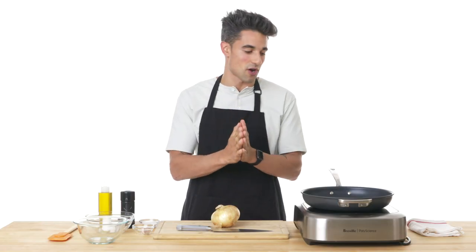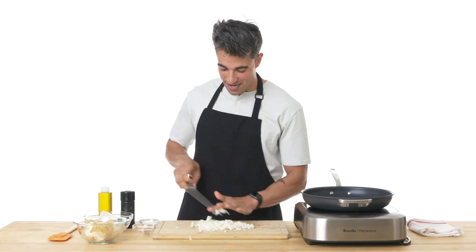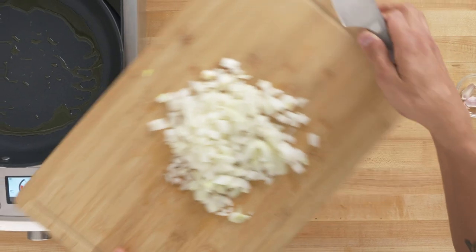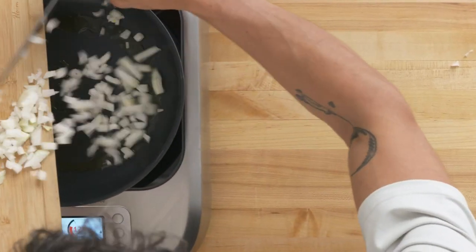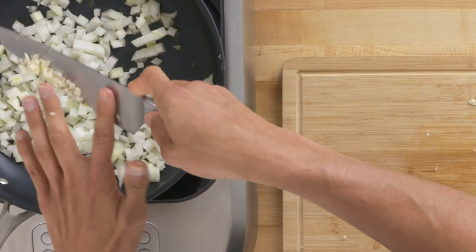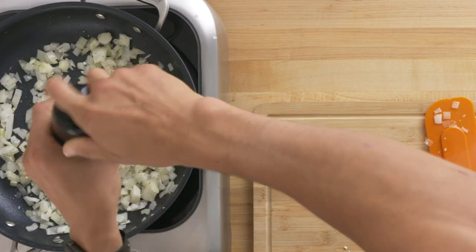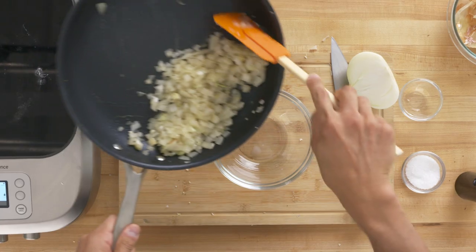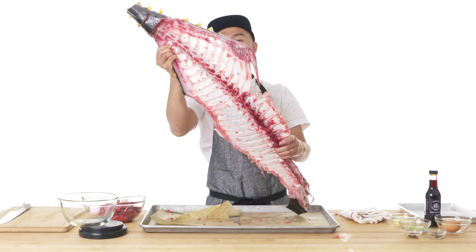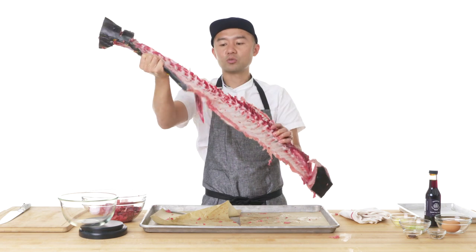To start these meatballs off, I'm going to sauté some onions with some garlic and set them aside to cool before adding them into the meatballs. I'll bring the pan up to medium heat and add the onions, then work on the garlic — I want to get these nice and fine. I'll add a little salt and pepper, then transfer everything to a bowl to cool down while I work on the rest of the meatball mixture. You can almost see through the onions — it's almost like paper.